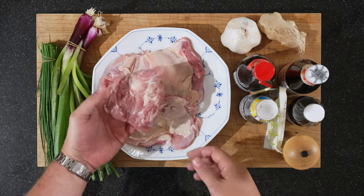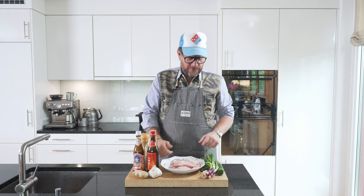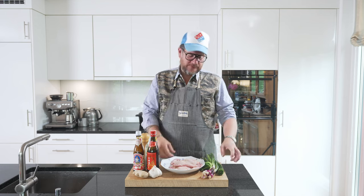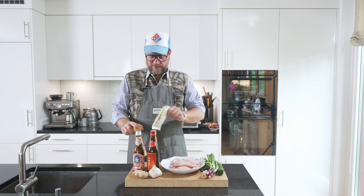So obviously we have our chicken thighs. Just go through them with your fingers, making sure there's no hard cartilage left. I've already done that, so these are ready to go. We have some spring onions. The chives are just for decoration, so they're not really an ingredient. We have some black pepper,